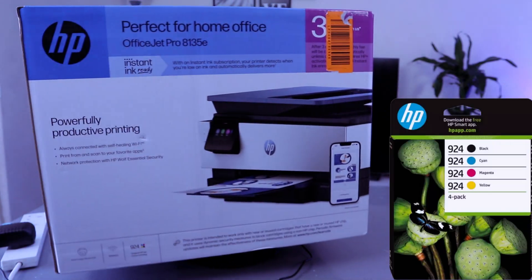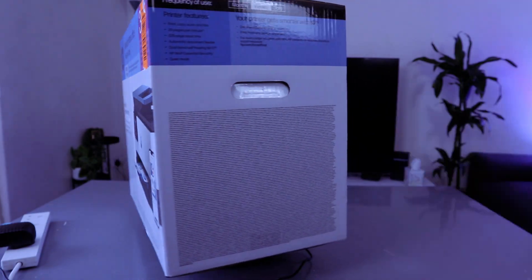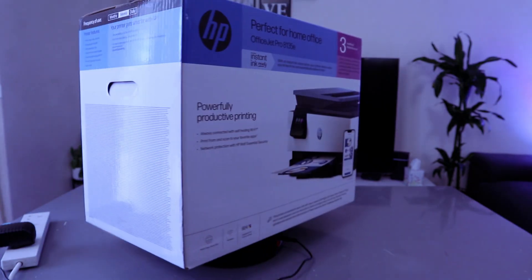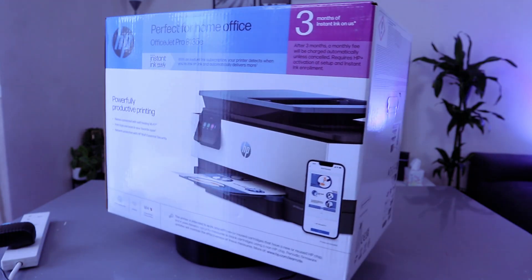This printer uses ink cartridge 924 or 924 extra large. It has a 2.7-inch color touchscreen. This printer comes with 3 months of Instant Ink. After 3 months, a monthly fee will be charged automatically unless you cancel this subscription.